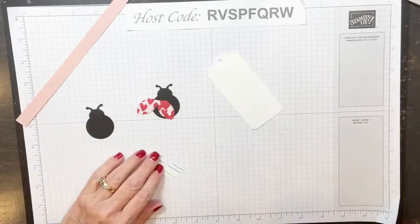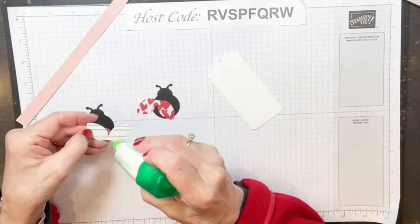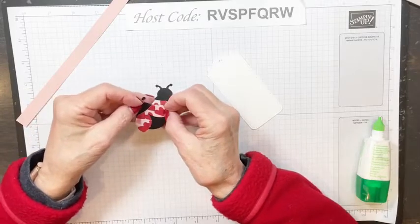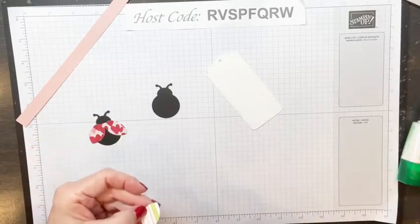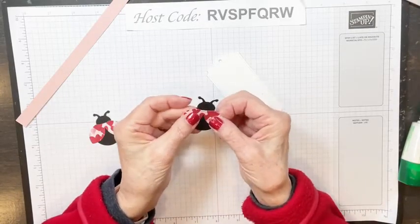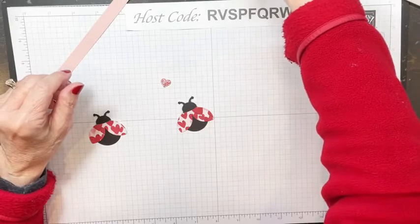Just punching out these wings. The stamps coordinate with this punch as well, but if you're looking for fast and easy, you might want to just punch instead of stamping and then punching — it does take a little more time. Whenever you can punch, it's always good. Now we're going to put our ladybugs together and put the wings on them. I'm going to grab my Tombow liquid glue for this.